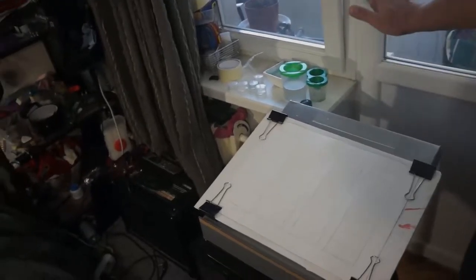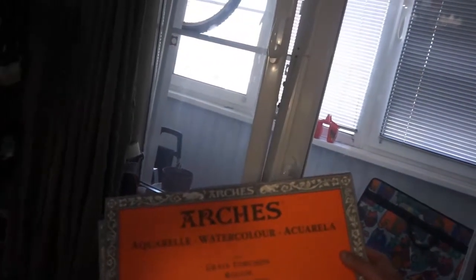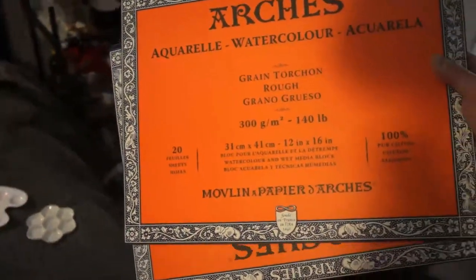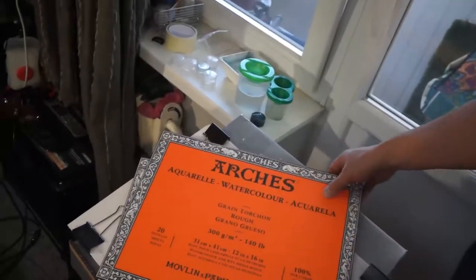This is quite critical to most of the techniques we use in watercolor, for washes, for proper gravity for our watercolors during the painting process. Some more about materials — I use paper called Arches. It's 100% cotton paper, 300 grams per square meter.